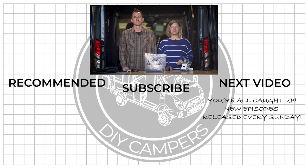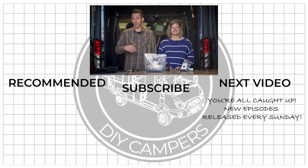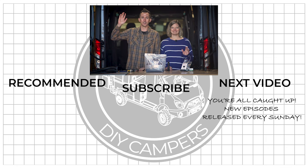Those are our best tips for wire management. If you're not sure how we got to this point in the build, click below to binge watch our playlist. And if you are all caught up, click here to watch the next video in the series where we are installing a 24-volt DC Nomadic air conditioner on top of the van. See you in the next video!